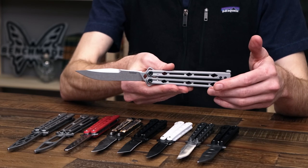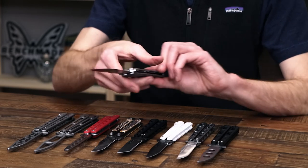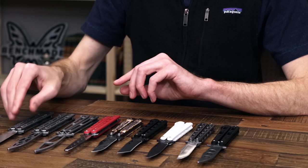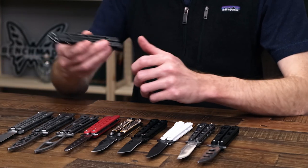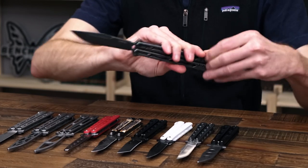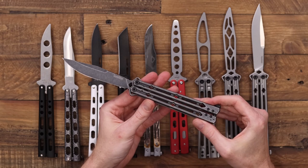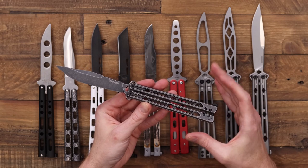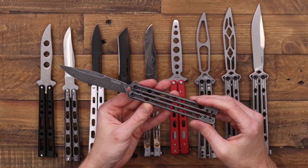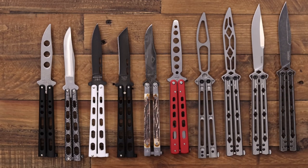This is an in-house design from Kershaw and probably some of the best bang for the buck in terms of a balisong. We also have this in their black wash finish on both the blade and handle, so if you're looking for something a little more discreet with that same great US construction and performance, the black wash version is a great choice as well.